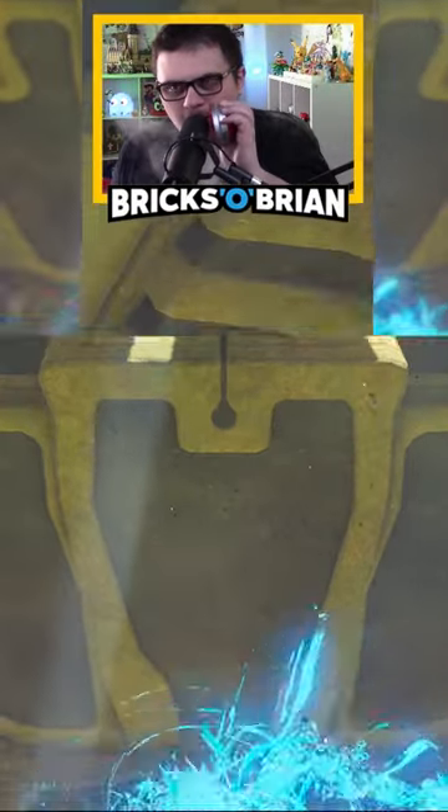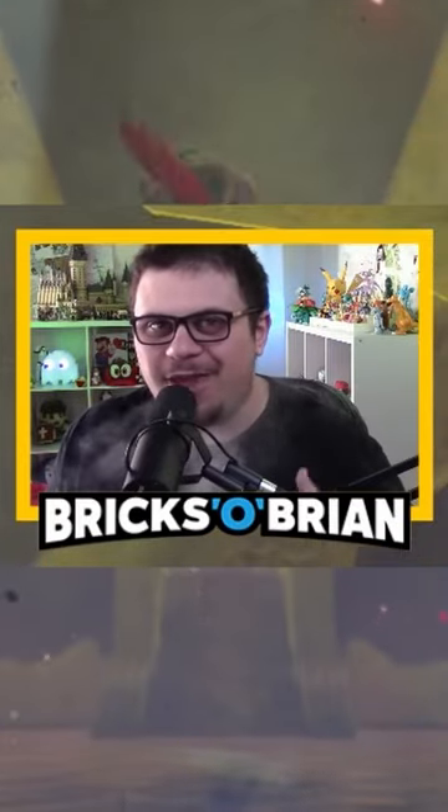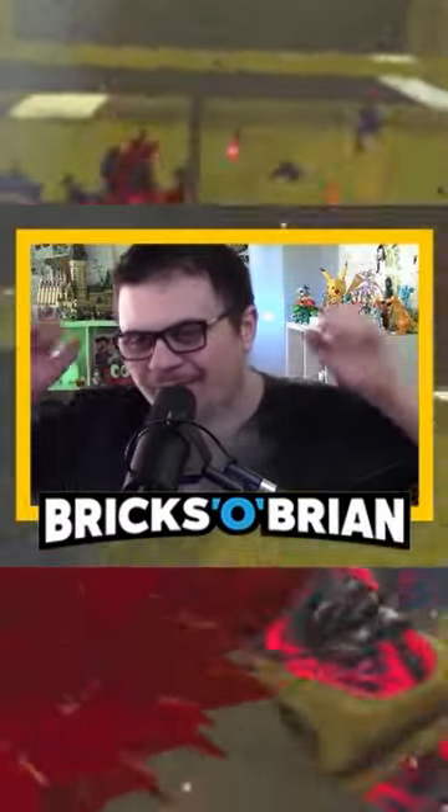That was easy. It's the water vapor — it's making me a new man. I'm here, I'm ready, I'm down for it.